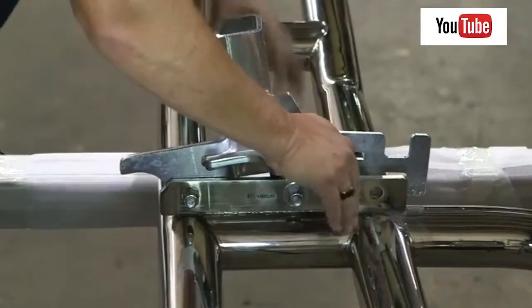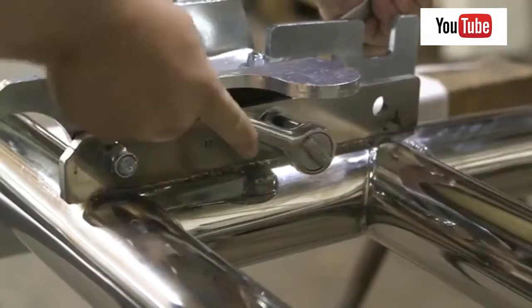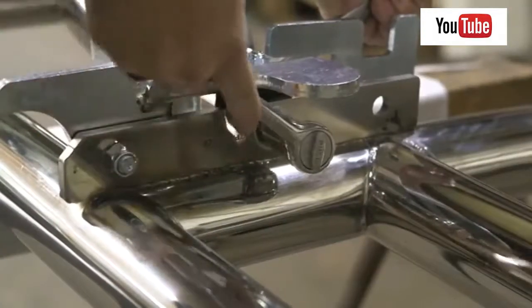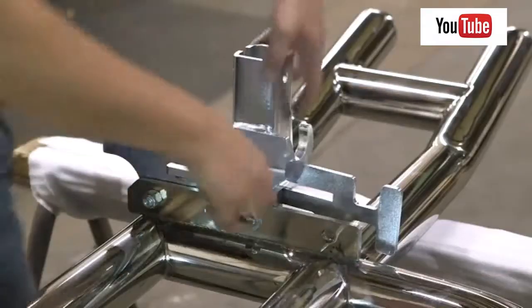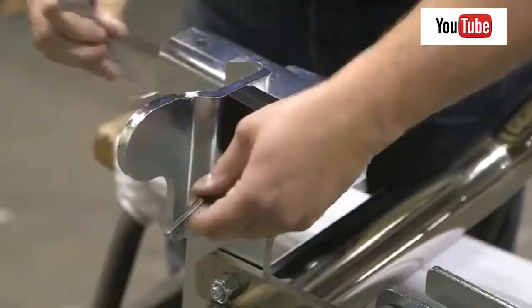Close the bracket and align the rubber stop so it grabs onto the latch bushing. Once this is lined up, torque the hardware to the values listed in the instruction sheet. Open the bracket and tighten the rubber stop. Repeat this entire process on the other side.